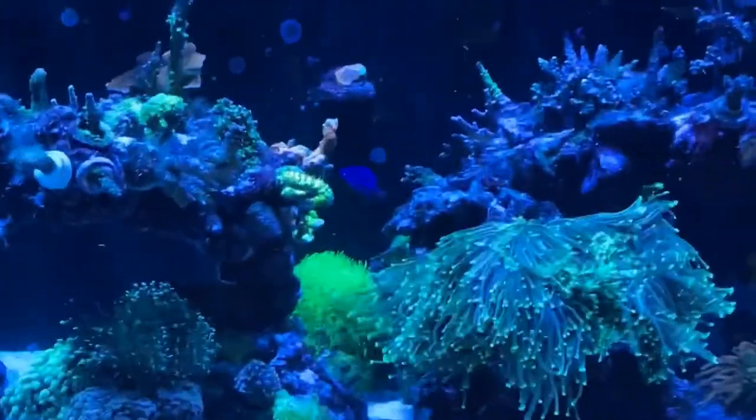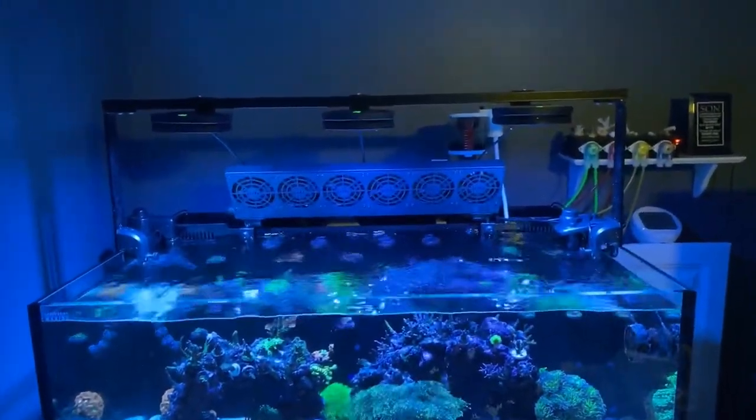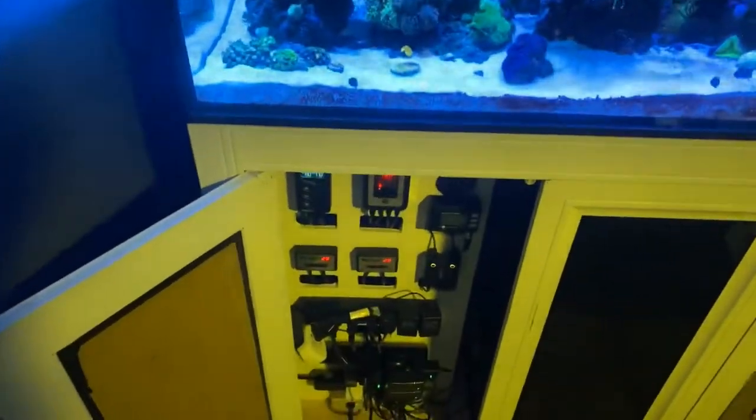Got some goodies in here y'all — three AI Primes, a custom-made light rack. I do everything custom and I love it; it feels better when you do it that way.